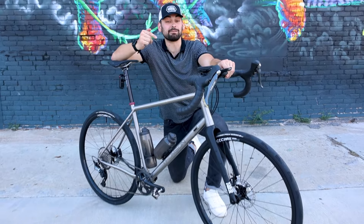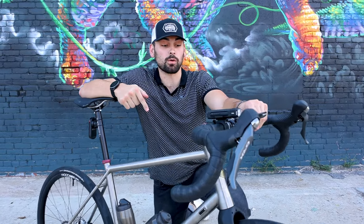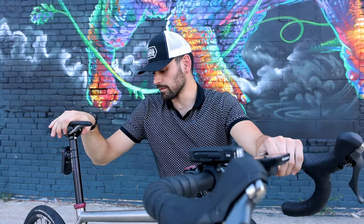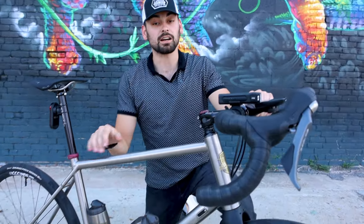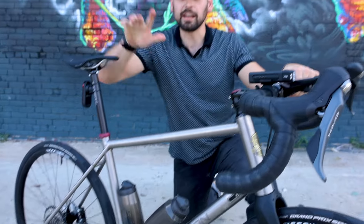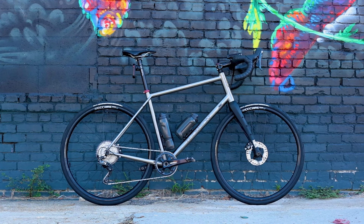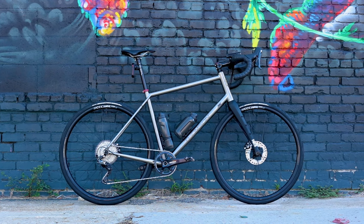So this is the bike I'm going to take 1,500 miles — I won't say where yet — on a bike packing trip. This is going to be the setup. It's a Thompson Piedmont titanium frame, extra large, because I'm 6'3" to 6'4". The bike turned out a lot better than I thought it would.